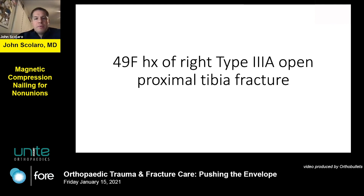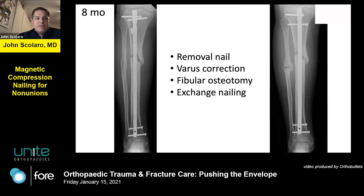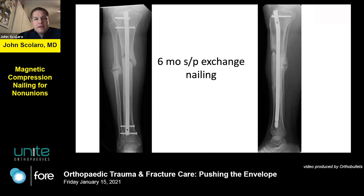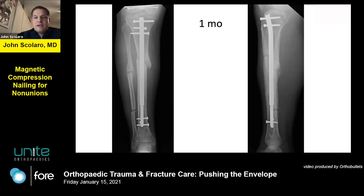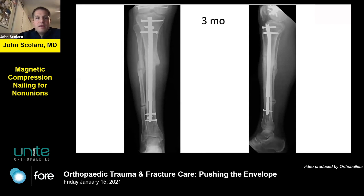Case 3: a 49-year-old female with a history of a right Gustilo 3A open proximal tibia fracture. The patient had an exchange nail with correction of the varus that was present, and I osteotomized the fibula. Exchange nailing didn't work, she continued to have pain and discomfort. I took her back, recut the fibula, placed a compression nail, and used autograft from the contralateral proximal tibia because there was a large area of bone loss from the open tibia fracture on the anterolateral side. With in-clinic compression at one month and three months, she was completely healed.